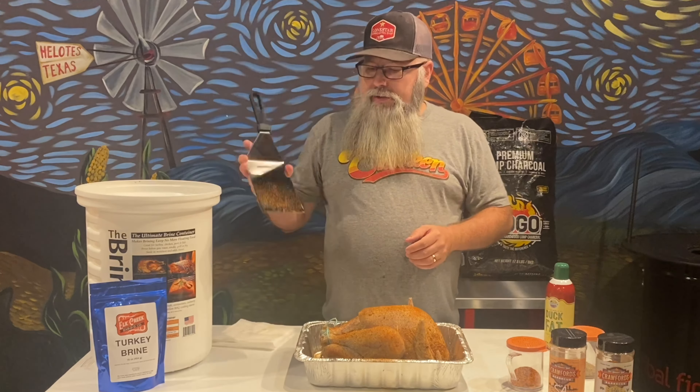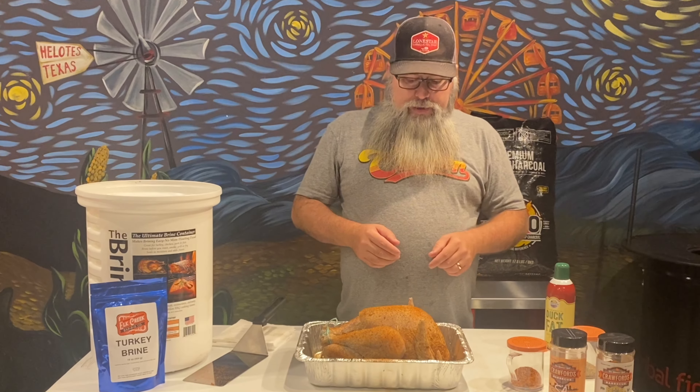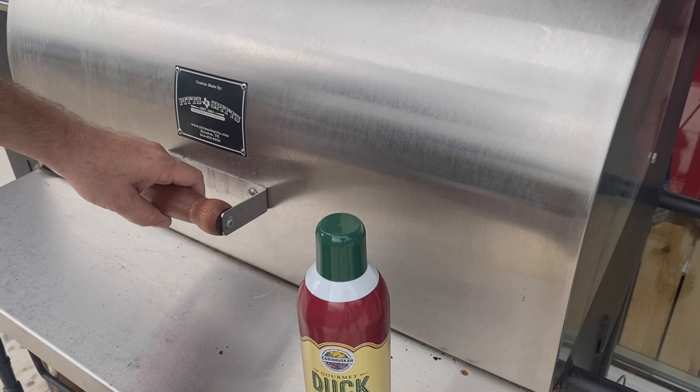As you can see, I seasoned both sides real good. I like to use the duck bat on any kind of poultry because seasoning doesn't always want to stick to chicken or turkey skin. You can see me going around the sides — just use a spatula to help get everything into the hard-to-reach places for a nice even coat. I pinned these wings — you don't have to, but at the end of the cook everything looks a lot more presentable that way.